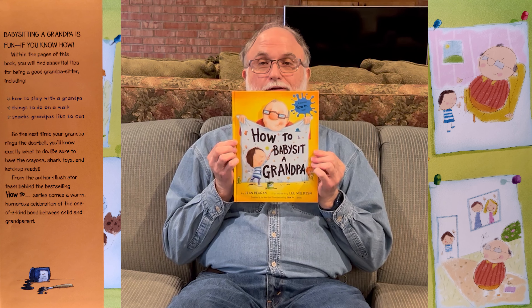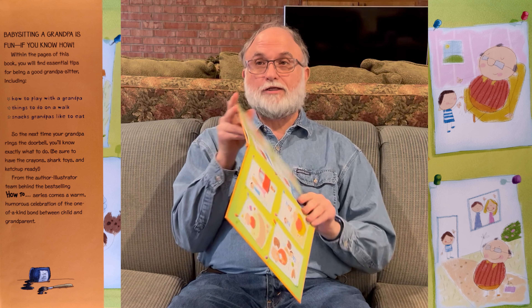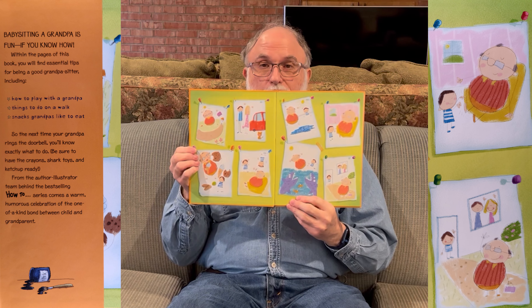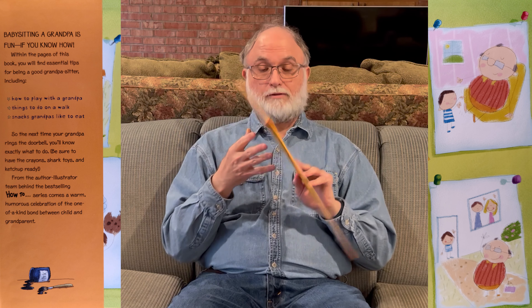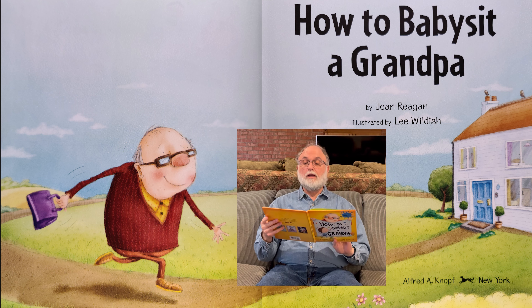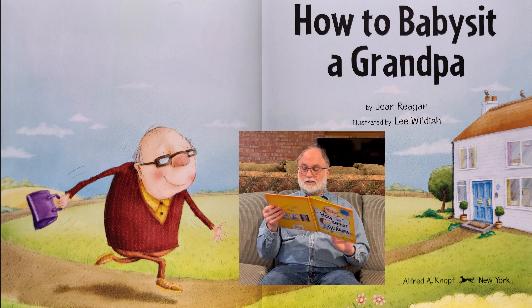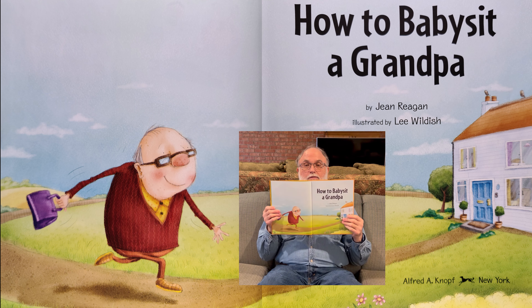Hi, I'm going to read a book to you today. It's called How to Babysit a Grandpa. Here's the cover. It was written by Gene Reagan, illustrated by Lee Wildish. Illustrated means whoever drew the pictures. And here's some of the pictures before we start the story. How to Babysit a Grandpa by Gene Reagan and illustrated by Lee Wildish. That's the title page right there.